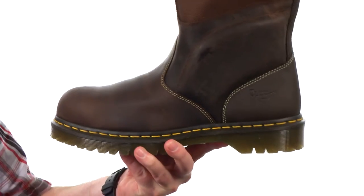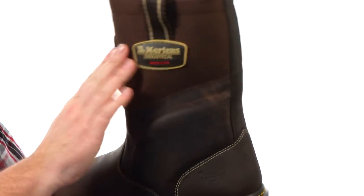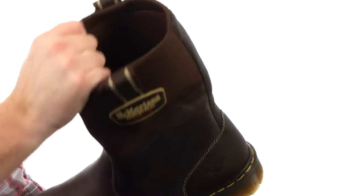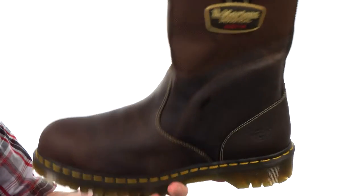Now this work boot means business. It's made with a combination of this durable oiled leather and this heavy-duty nylon up here on the shaft. Gonna have a really nice mobility up there at the top. Got some large pull straps making these easy to get on and off.